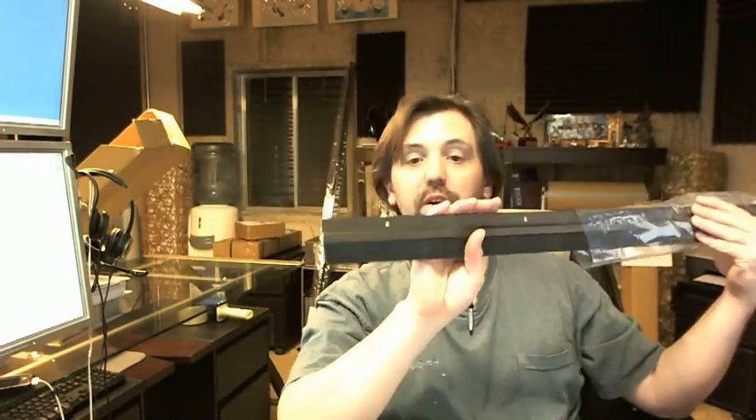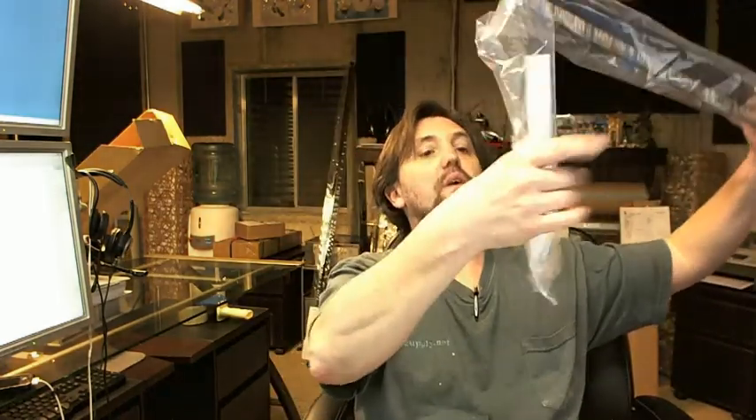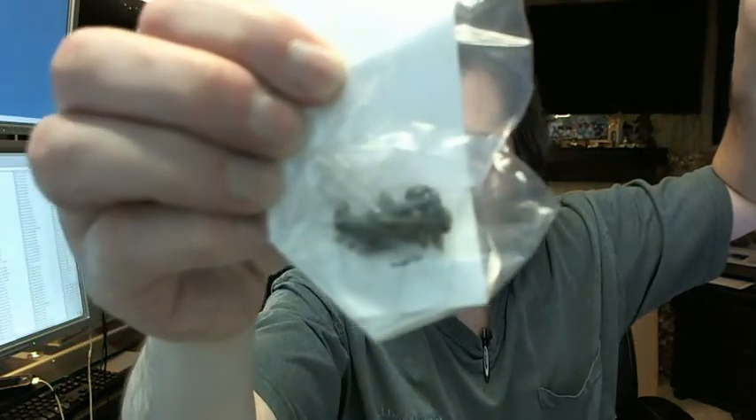You get a much better picture of it on the website. It's also available in several lengths, and screws are included in a complimentary finish.